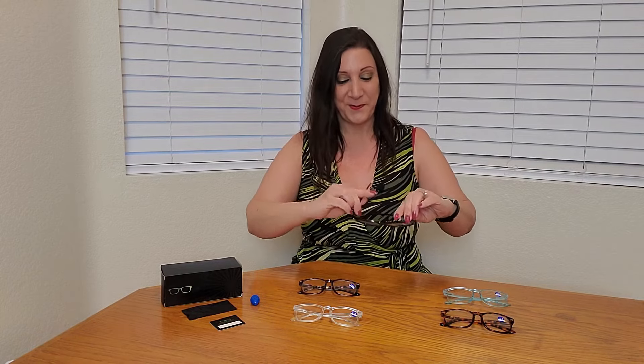And here it is in black. They're so comfortable to wear. And here it is in the darker tortoise. Very nice — I feel so sophisticated in these too. I just love all these patterns.